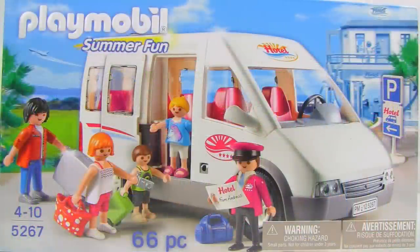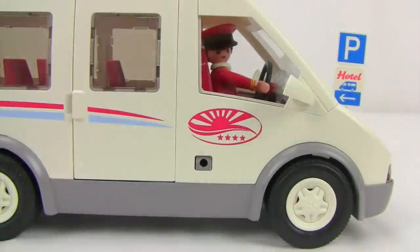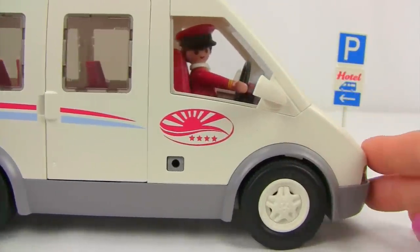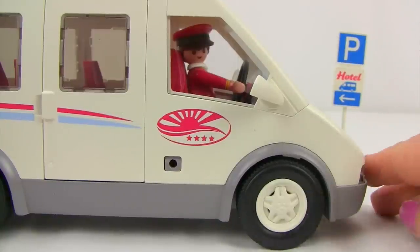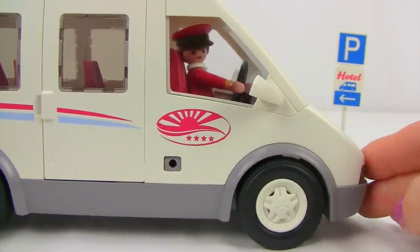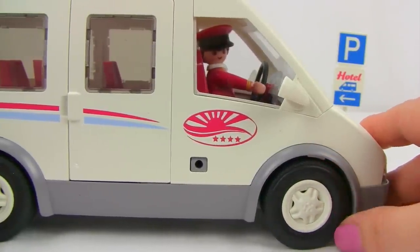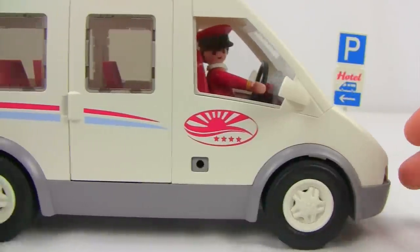Here is the Playmobil hotel shuttle bus — a 66-piece add-on set. Here's our little driver behind the wheel. The set comes with a sign showing where passengers can wait for the shuttle to be picked up and taken to the hotel. The wheels on the bus are soft rubber, giving great grip and making it very quiet and easy to roll forward and backward.